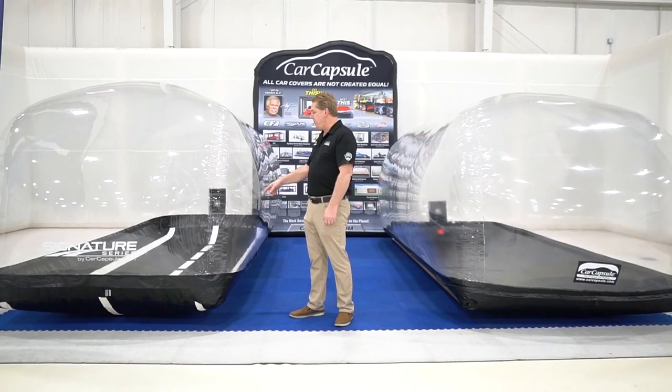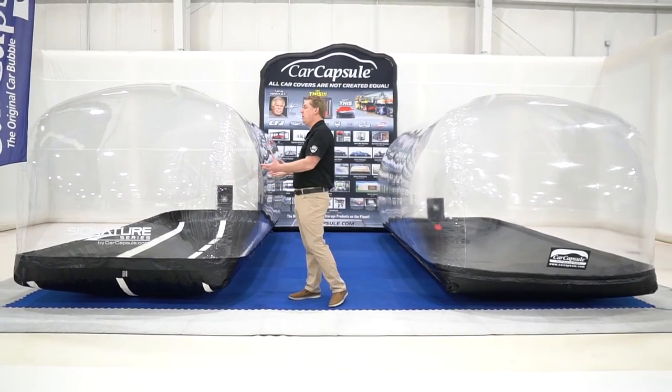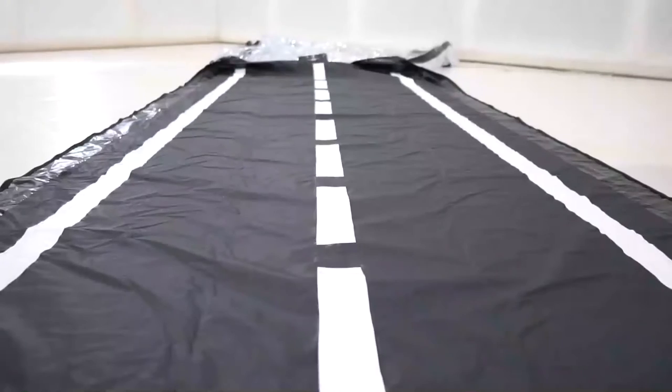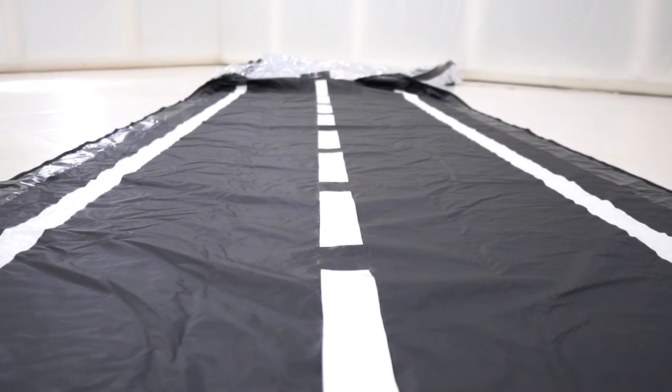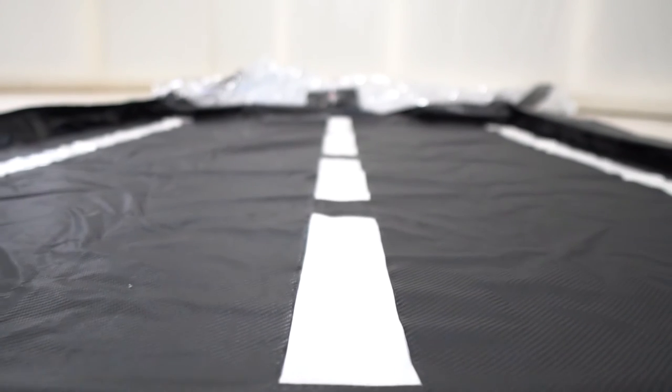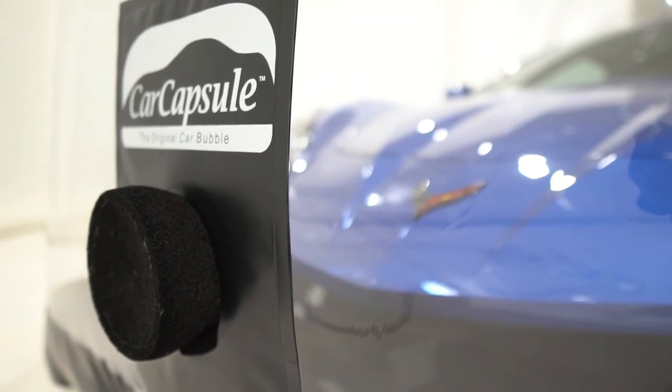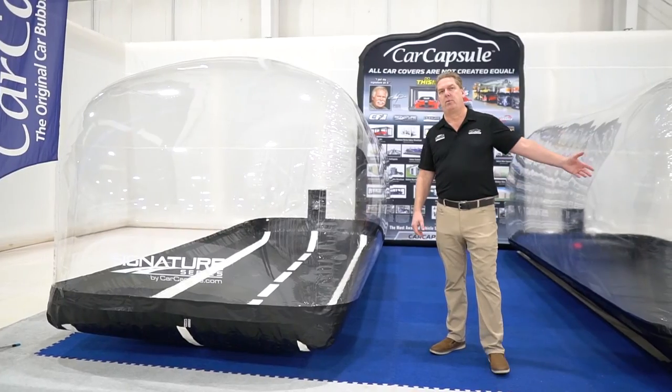Number two is we use a different floor. This is our new signature floor, and it's made out of carbon fiber material with a road look design. Being that this is a thicker model, we have to use a bigger fan — the fan is almost twice the volume as our original one.